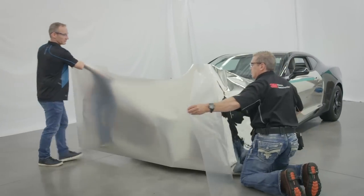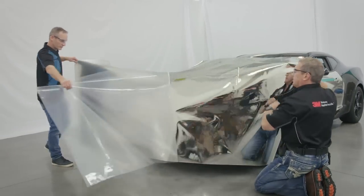Cut the material down to the shape of the bumper and remove both the protective and adhesive liners.